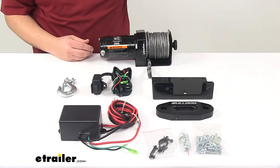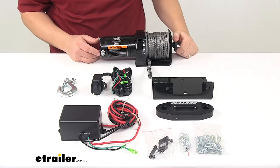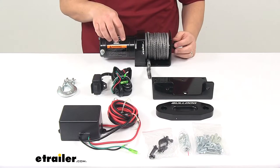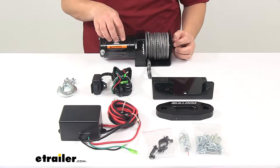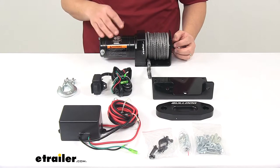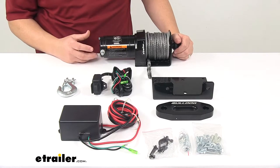It's recommended for ATVs or units with a maximum gross vehicle weight of up to 1,000 pounds. It features a one horsepower permanent magnet motor which delivers fast and safe line pulling. The motor is lighter and uses less current than a series wound motor, and it is sealed along with the gearbox to keep water out and prevent internal corrosion.